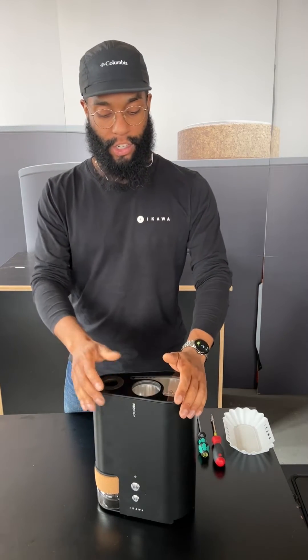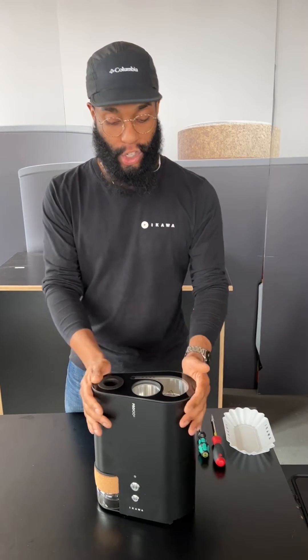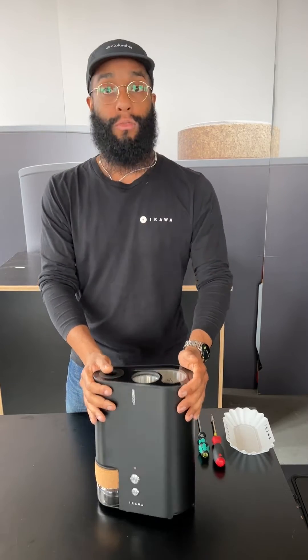Hi, I'm Peter, I'm Production Manager here at Ikawa. I'm going to show you how to clean your new Pro 100X.